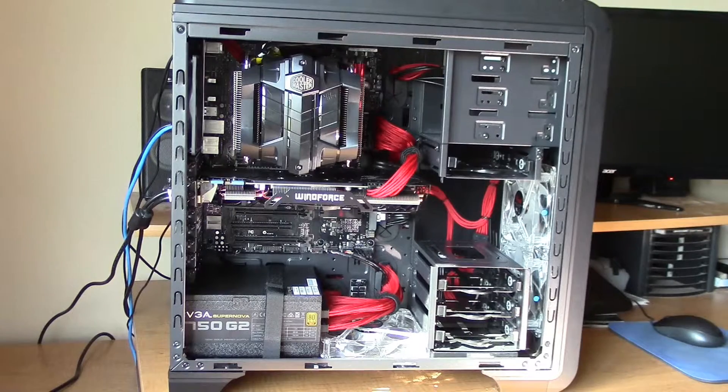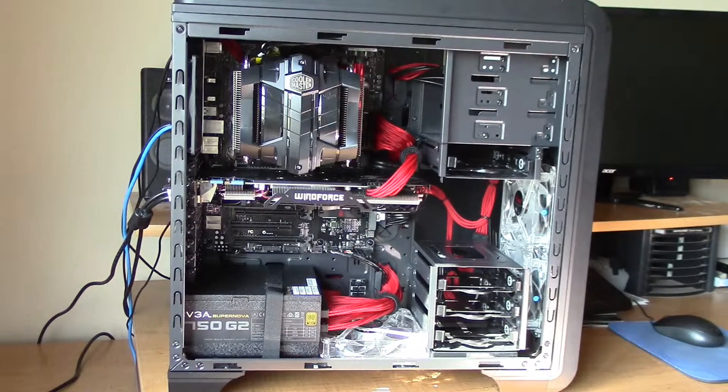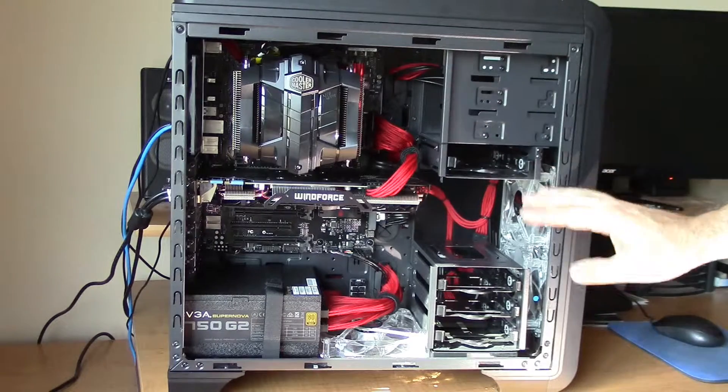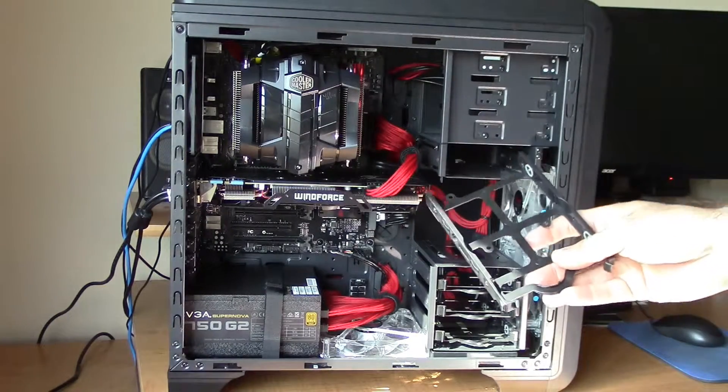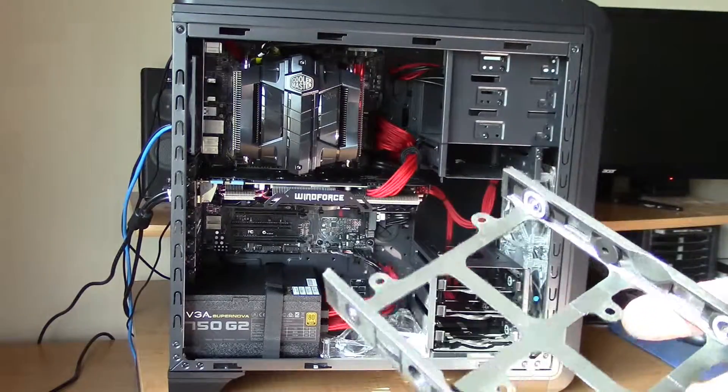When you open up your case, it should look something like this. Now not all cases are configured exactly like the one I have here, but this should give you a good idea of what to do. As you can see here, my hard drive cages are located here, and they have these nifty little sleds that just slide right on out onto which I can mount my hard drives.